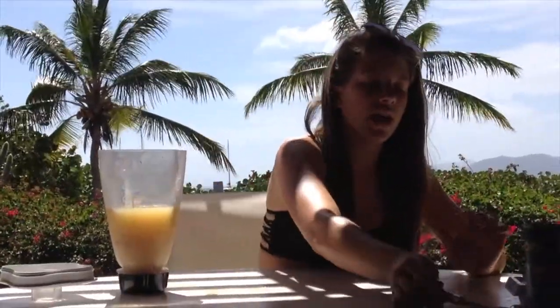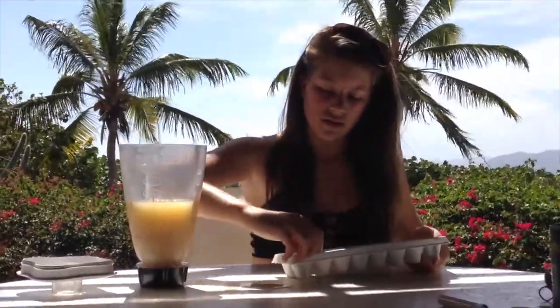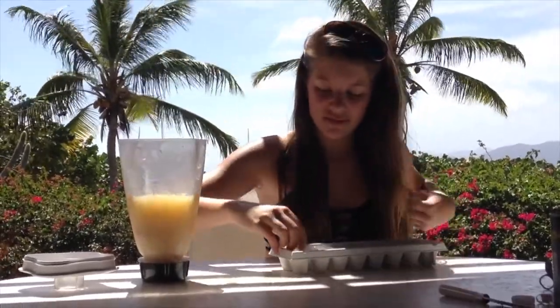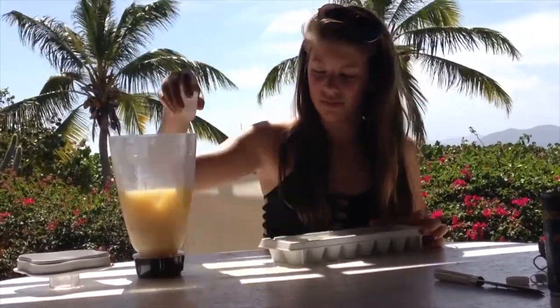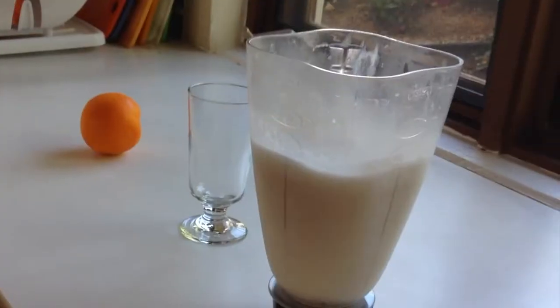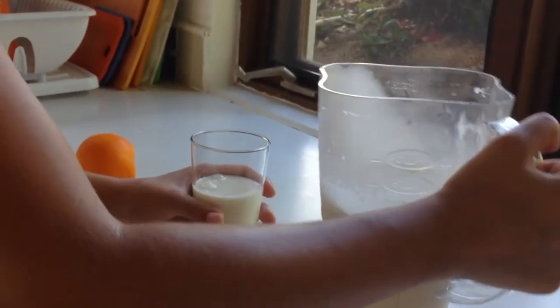Once you have all that in there, you're going to add four cubes of ice. Now we're just going to blend the mixture. Once you have your piña colada blended, you're just going to pour it into a glass.